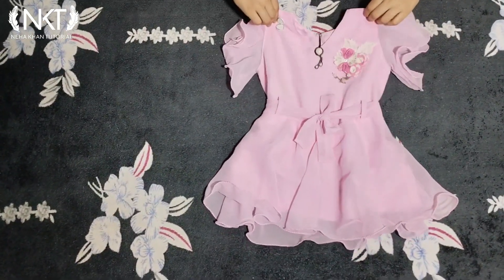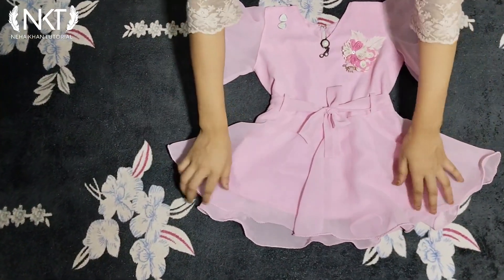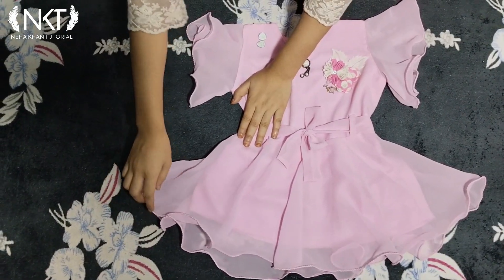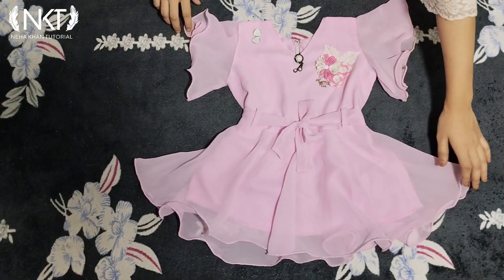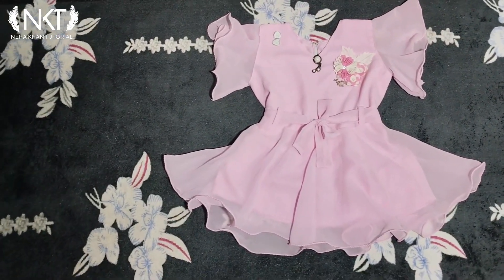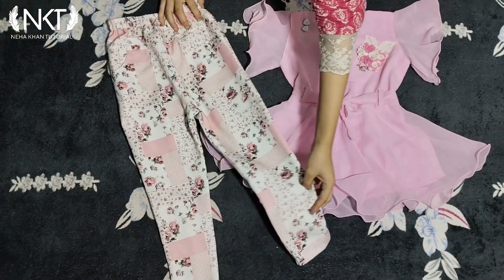So how did you like this top? Please do tell me in the comments how you liked the cutting and stitching. If you want to see more cutting and stitching videos, please tell me in the comments and like the video. If you haven't subscribed yet, please subscribe. Thank you so much!